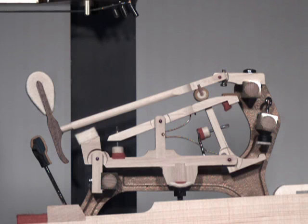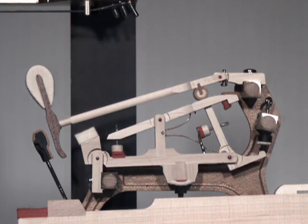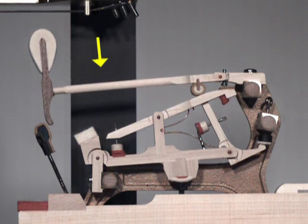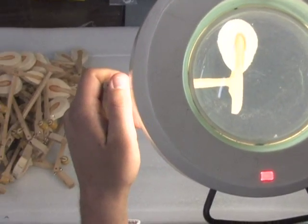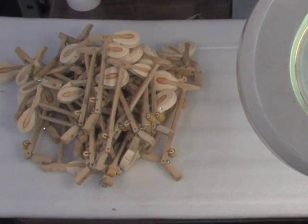On the other hand, here's an example of an inferior wooden shank. Notice the flex even as the hammer starts to move, and the unpredictable motion as the hammer strikes the string. Due to the natural variability of wood, it's simply not practical to build a piano action having only ideal shanks.